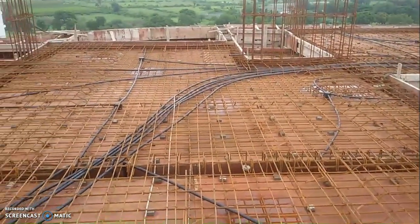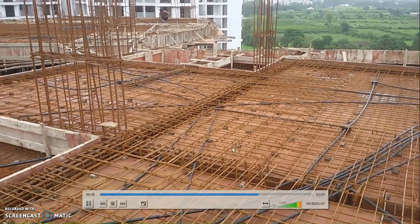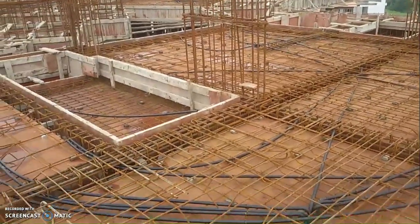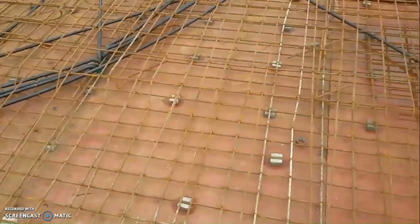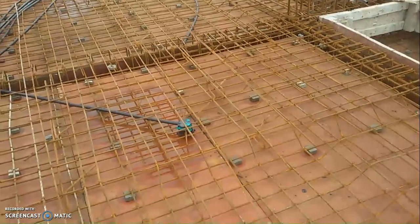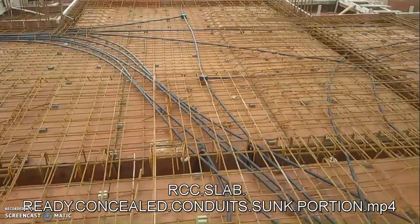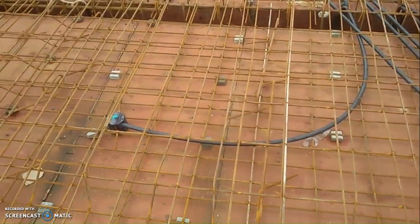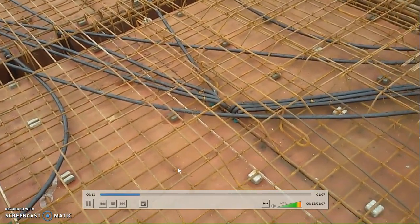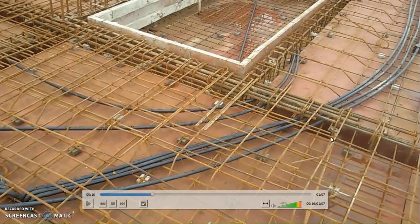What are you able to identify? RCC slab, bent up bars, beams, another beam, columns, column reinforcement, dowel bars of the column, cover blocks, concealed conduits, chairs, beam stirrups, junction box. So let us start discussing various things.